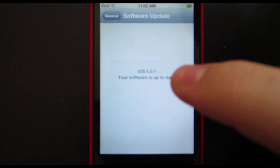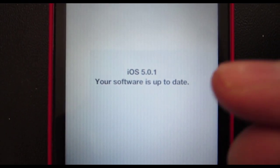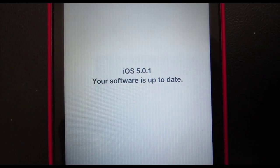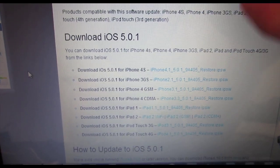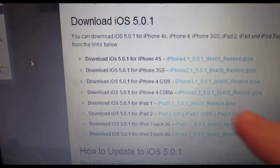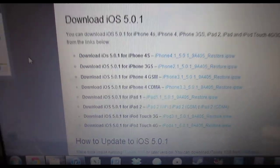But for this video, let's go ahead and jailbreak my iPod Touch 4th generation here. You have to make sure that you have updated software on 5.0.1. You can go to your settings and go to software update and update from there, or you can go onto your computer, go to your browser, and search the link in the description. Download the iOS 5.0.1 for your device, whichever one you have.